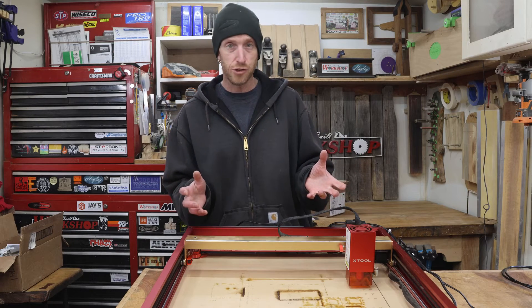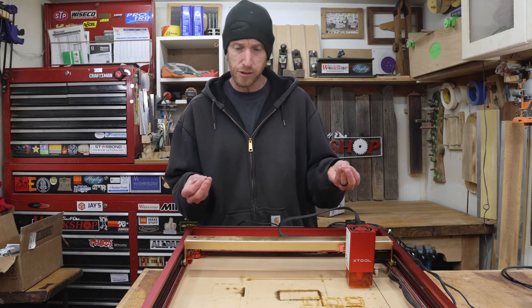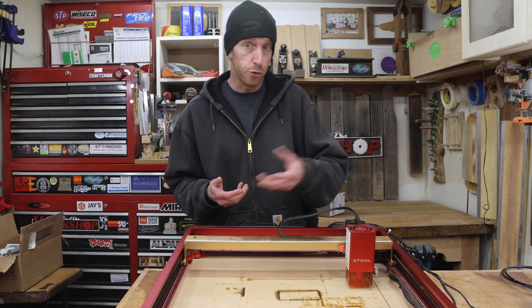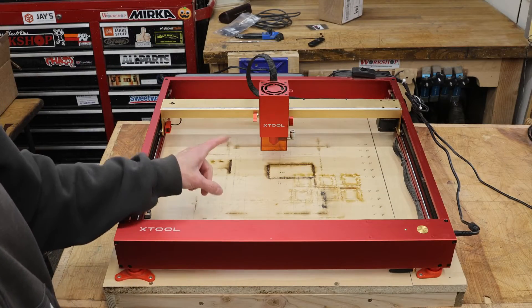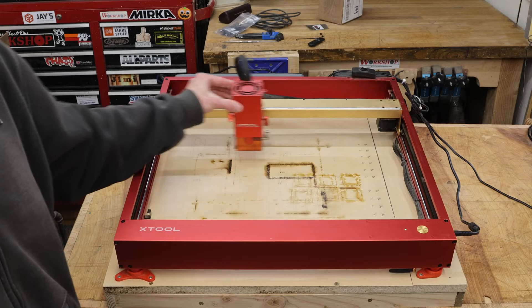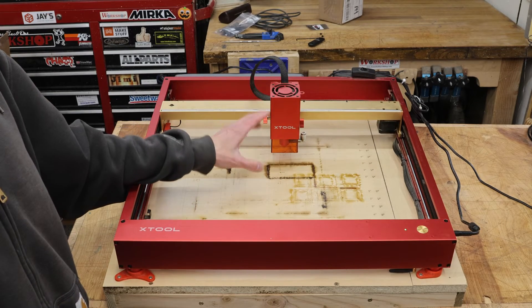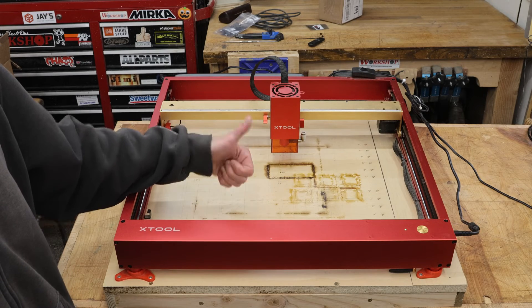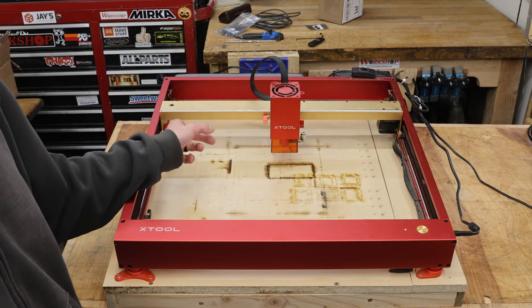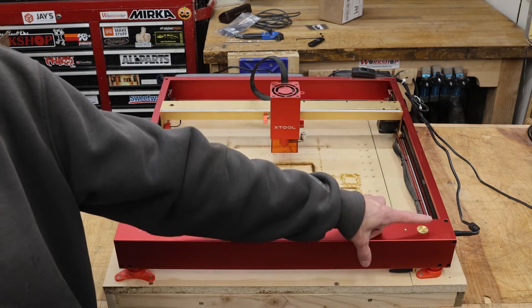So now we're ready to fire this up and see if it does what it's supposed to do. I don't have a specific job loaded or anything. I'm going to leave the laser head much higher than it needs to be, but I'm just going to see if it'll load the previous job and work correctly. Before, when I would start this, this would move in this direction but it would not move forward without setting off the out-of-bounds alarm. So let's see what happens. If it moves forward, I'm going to consider it fixed. If it sets off the alarm, maybe we've got some more troubleshooting to do. Here we go.